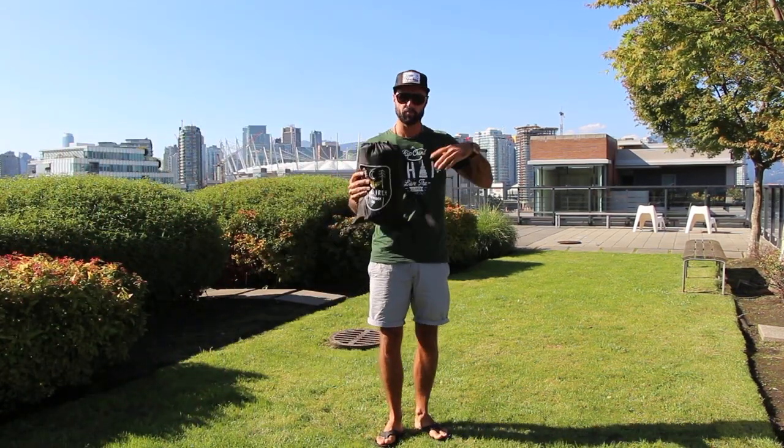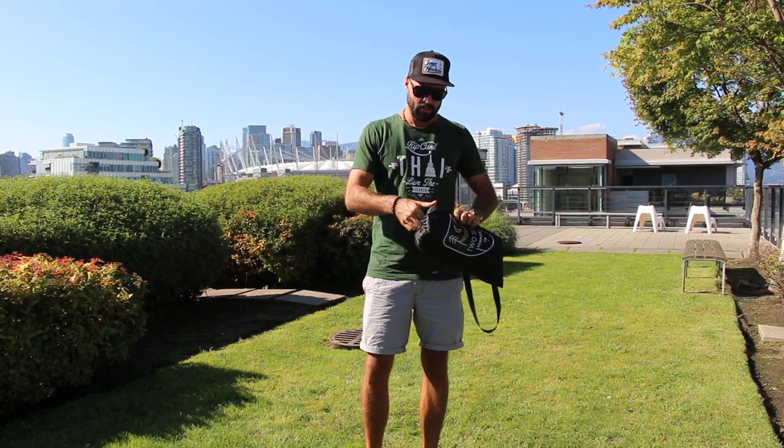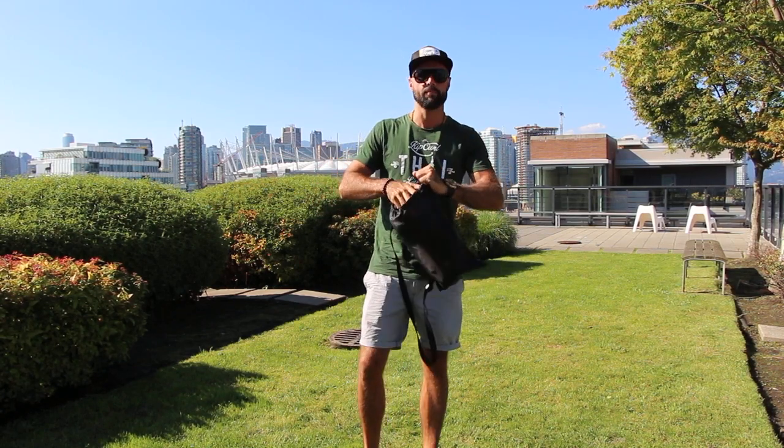Hey guys, I just want to do a quick review on this product, the Two Tree Hammock Co. Air Chair Original. I'll show you how easy it is to set it up.